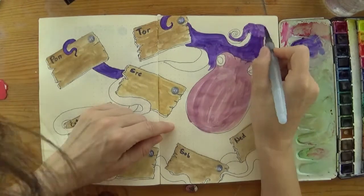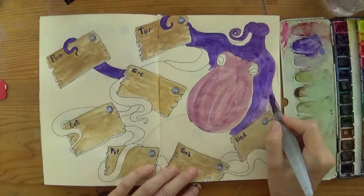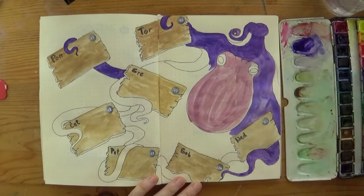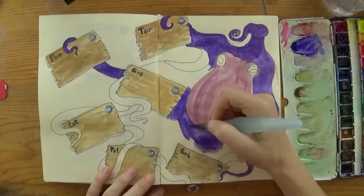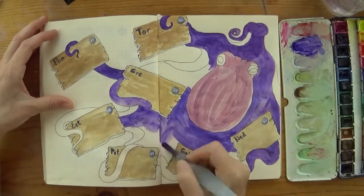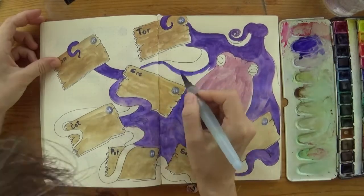I really like the idea of connecting spreads with the story — I have to do that more often. Next I painted her head with light purple and then the rest of the body with the dark violet color. If you don't have violet watercolor it's very easy to mix from ultramarine blue and carmine or scarlet red — the cold red and the warm blue.